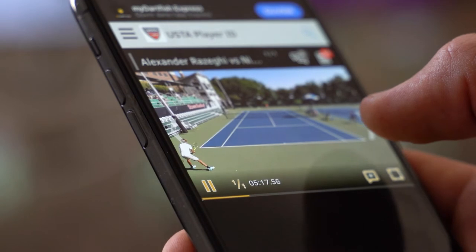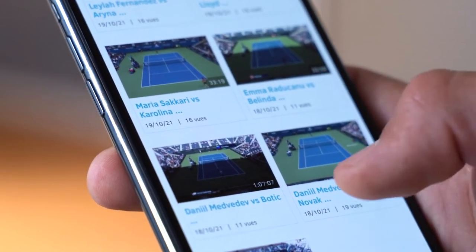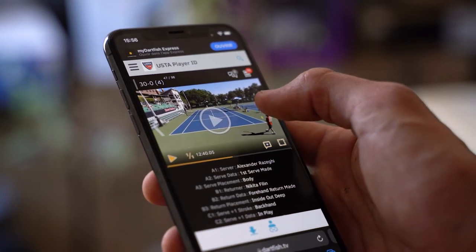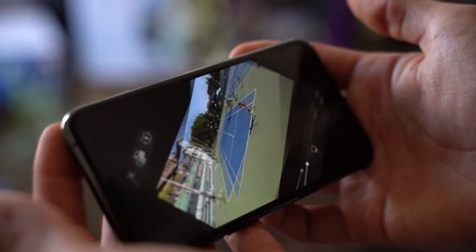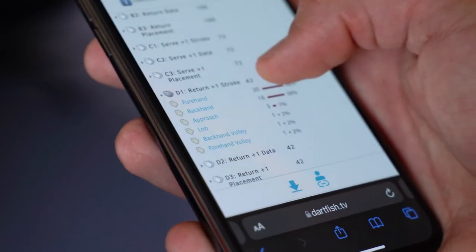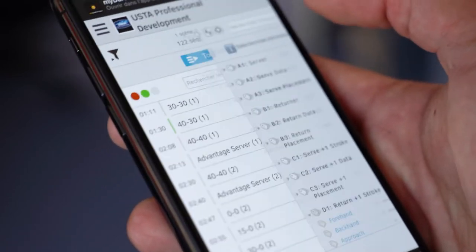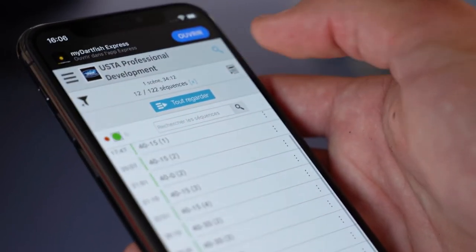We really utilized the new comments feature on Dartfish TV. We had all the kids signed up with a collection where we would put content in, and the kids were assigned a player that they chose — or we said, 'You kind of play like this player, the game style is very similar, why don't you see how they play?' They would be in their hotel rooms during downtime, making comments and using the filter tool around our concept of Surplus 1 — filtering to look at that player's Surplus 1 and then making comments on the points.